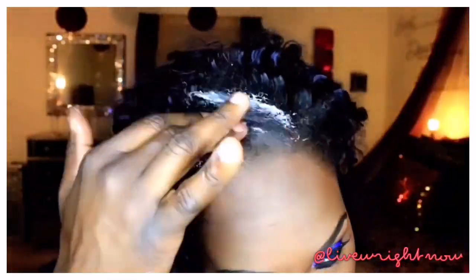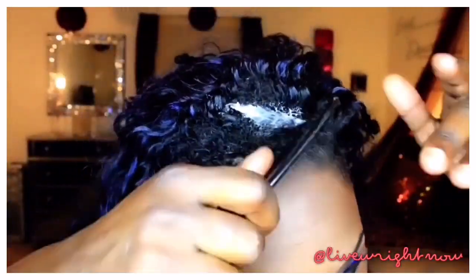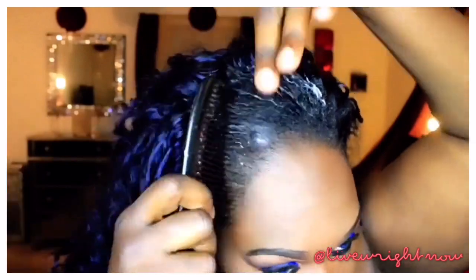Now I'm taking this pomade — it's Herbal Essences, just some regular pomade. It doesn't make it stiff; it's just enough to make it lay down. I really like it.